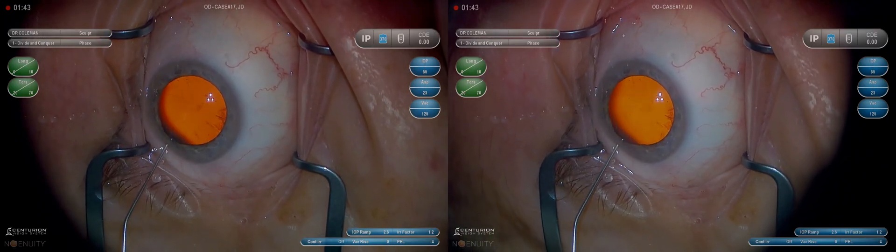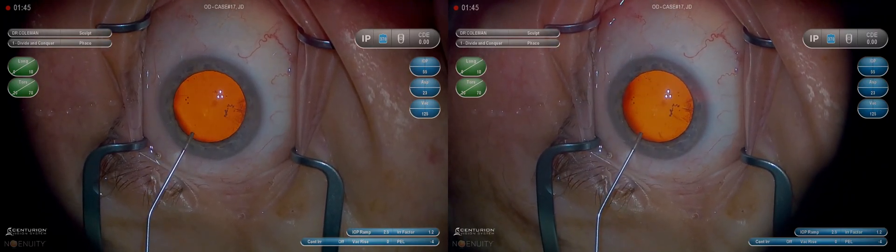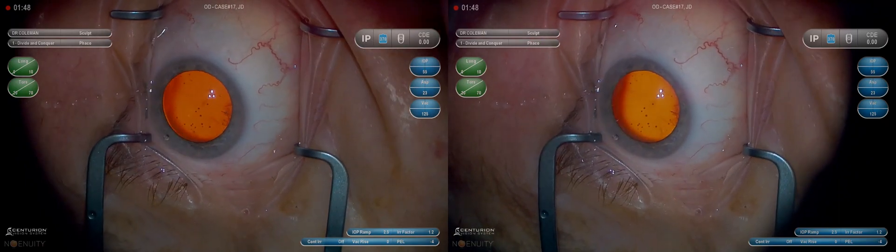I'm going to talk through this not in the particular order it's happening on the screen — you can go back and watch that on your own — but one step at a time as it occurs.